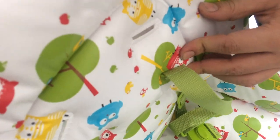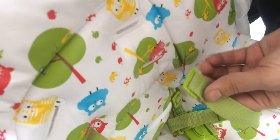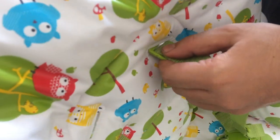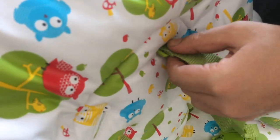Now we will go with the upper part, so it can be adjusted for your baby's height. If your baby is taller, you can insert it into the lower end; and if your baby is taller still, you can insert it into the upper side.